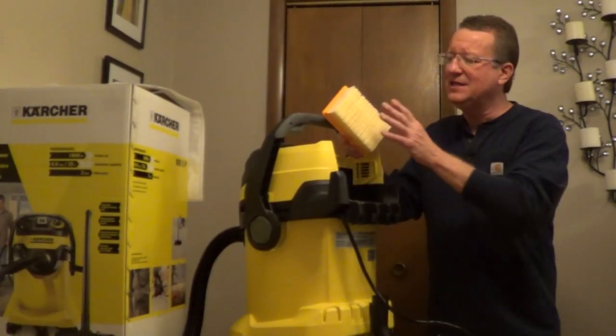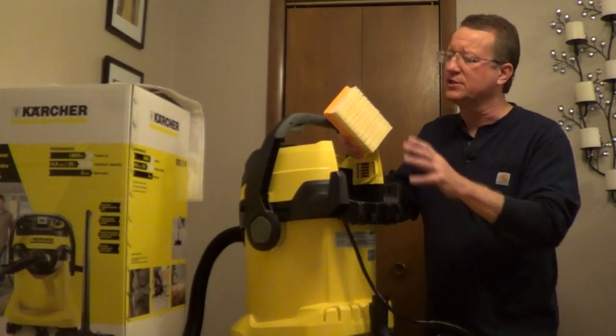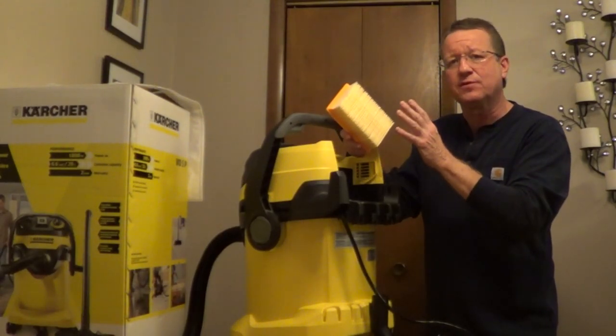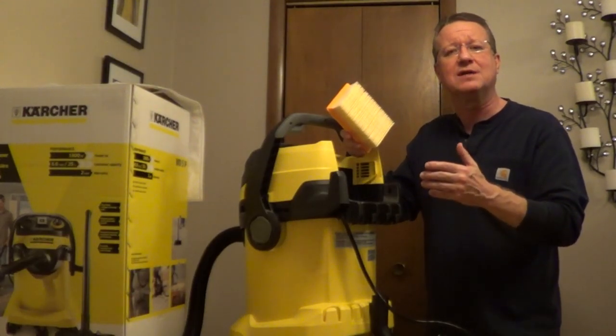Whenever you're using the vacuum, you need to have the filter in place, whether you're using this for wet or dry applications. And over time, if this gets very soiled, you'll want to run this under water to clean it thoroughly, and make sure that it's completely dry before you put it back into the vacuum so that you don't grow any mold or mildew.